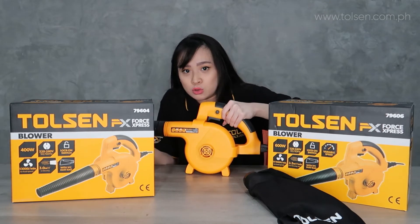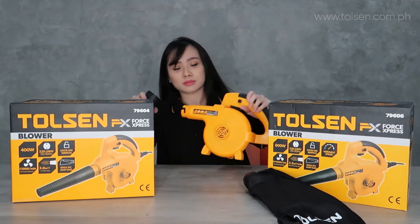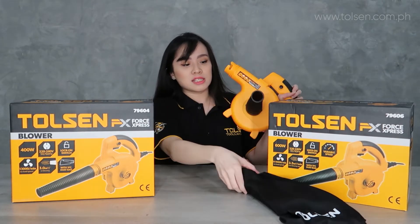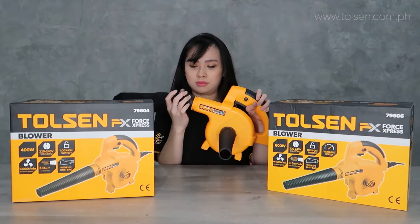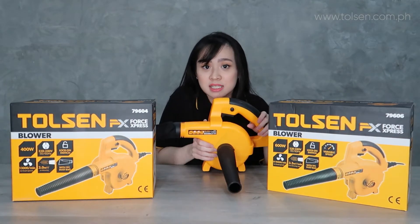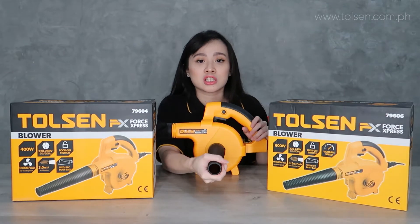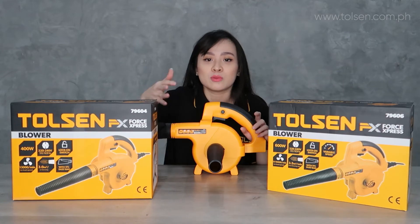You can also use this as a vacuum. To use it as a vacuum, the nozzle is repositioned here, and the dust bag is also here. When using it as a vacuum, once you turn it on, you need to keep the nozzle close to the dust or dirt so it gets collected in the bag. Because if you're too far away, since it's a nozzle, the suction is concentrated, so the dust will just scatter and you won't be able to collect it.